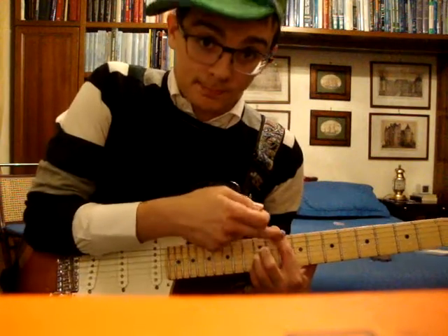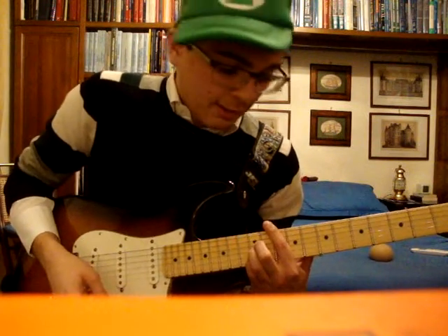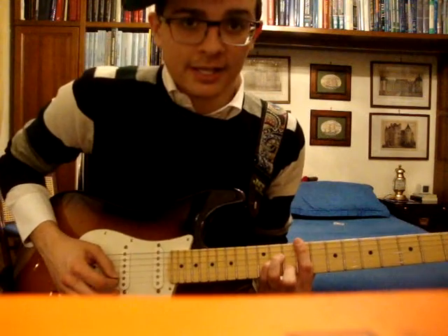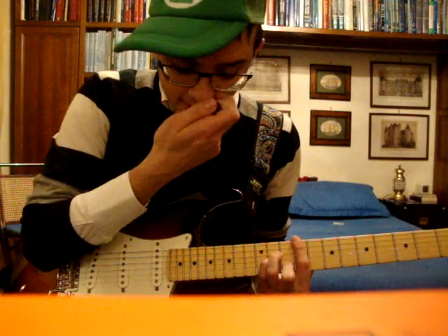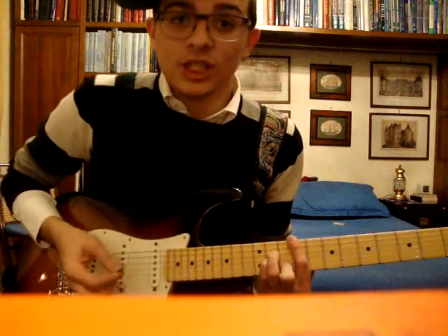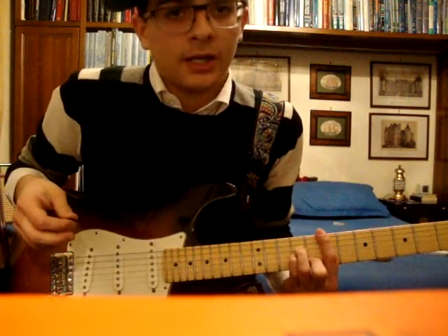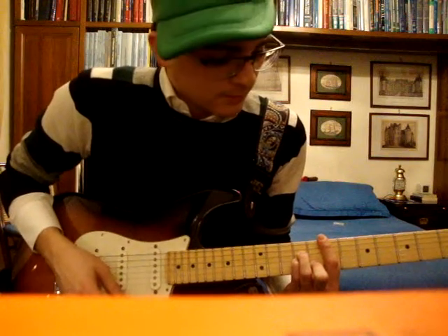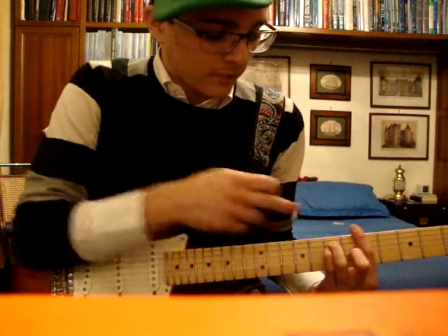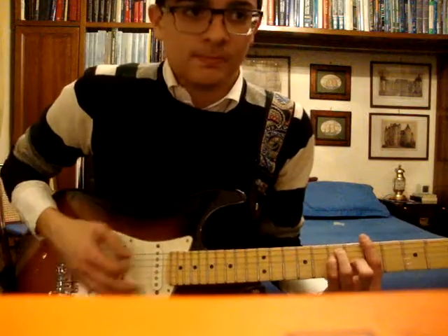Then you play the same fingering but with your index finger on the 10th fret. Then you go back to the 9th fret but change the position of the three fingers: your middle finger presses the 10th fret on the B string, and your ring finger and pinky press the 11th fret of D and G string. In that same position, you slide down 2 frets so your index finger arrives on the 7th fret. The first position with your ring finger and pinky on the 7th fret of A and D, and your middle finger on the 6th fret of G — those are the chords.